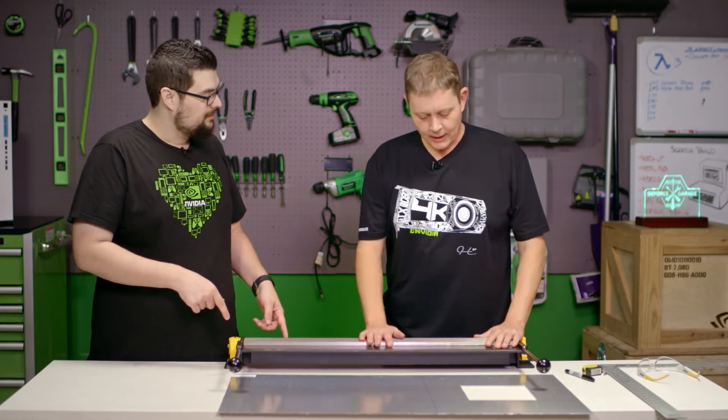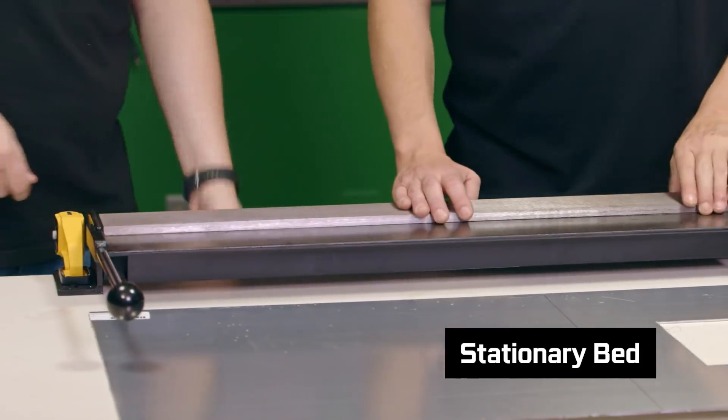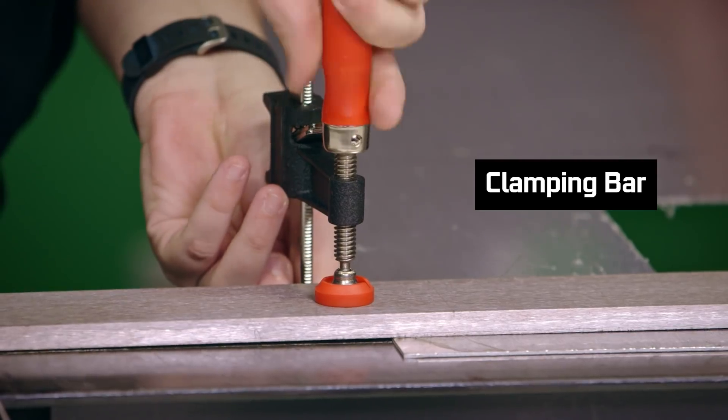Now that we've got all that figured out, we're going to mount our brake up to the table. A brake is mainly a stationary bed, which is the part that we clamp down, a bending leaf, which is the part that bends, and then a clamping bar, which is going to hold our material. This is all very heavy metal because there's a lot of force on it.